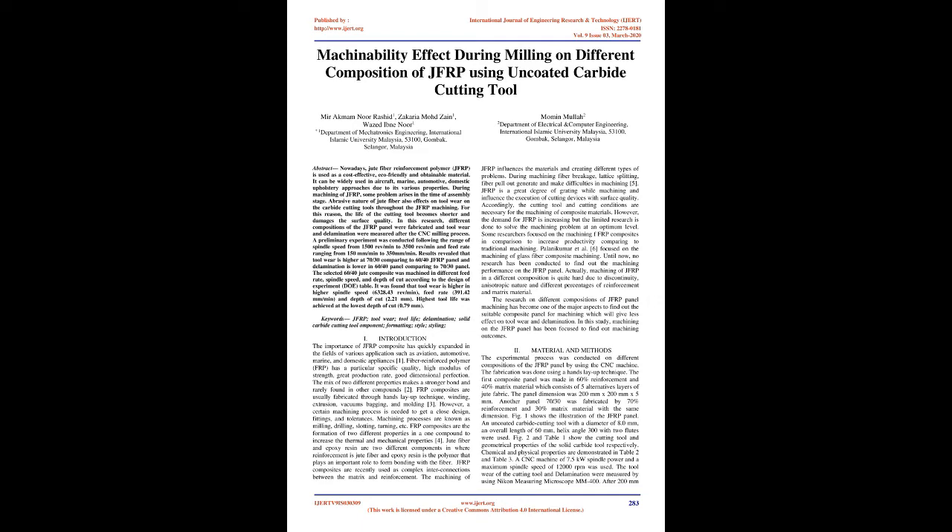Delamination is lower in the 60/40 panel comparing to the 70/30 panel. The selected 60/40 jute composite was machined in different feed rate, spindle speed, and depth of cut according to the design of experiment (DOE) table. It was found that tool wear is higher at higher spindle speed of 6,328.43 rev/min, feed rate of 391.42 mm/min, and depth of cut of 2.21 mm. Highest tool life was achieved at the lowest depth of cut, 0.79 mm.